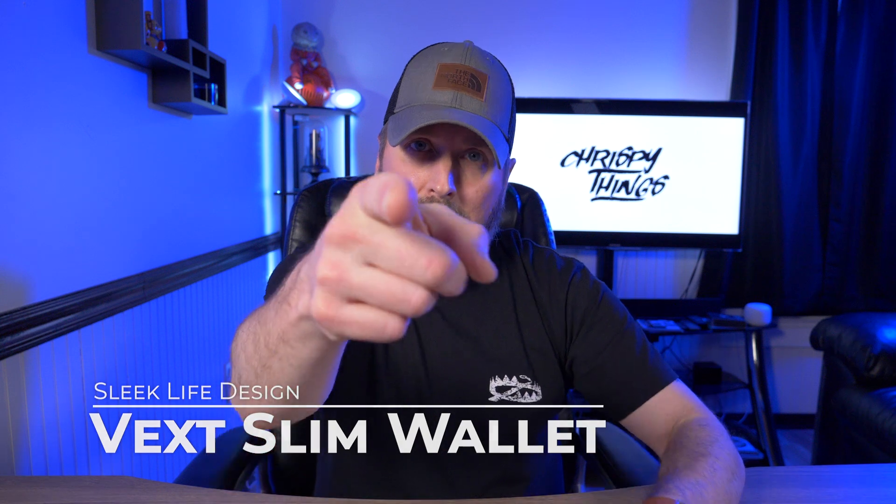If I reviewed every single leather bifold or trifold wallet out there, that's all I would have time to do because there's so many — it would get monotonous and pretty boring. That's why I'm always on the lookout for unique, innovative wallets that offer something new. And I think I have just the thing here. This is the Vex Slim Wallet from Sleek Life Design. Let's check it out.